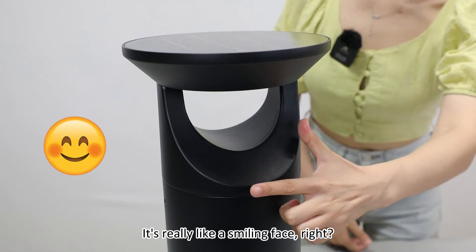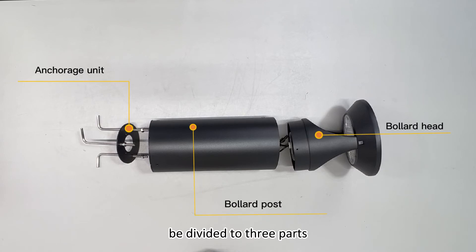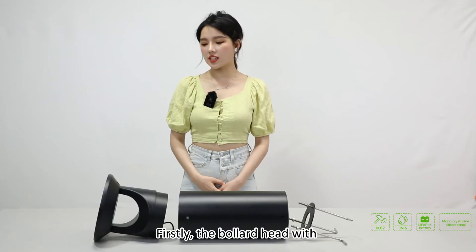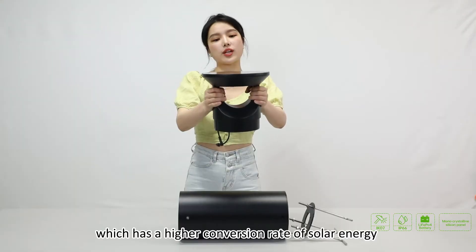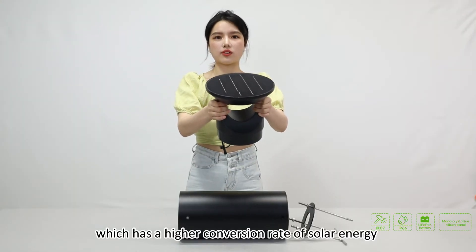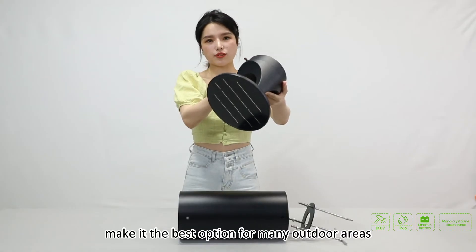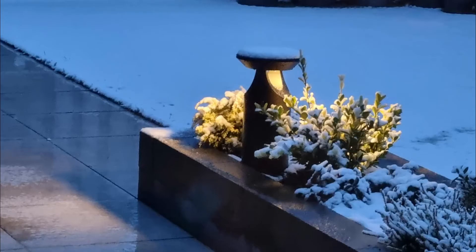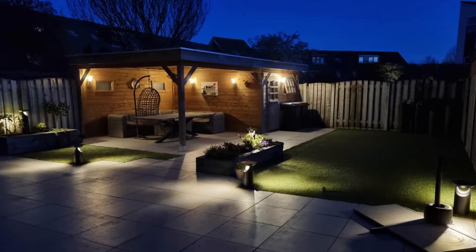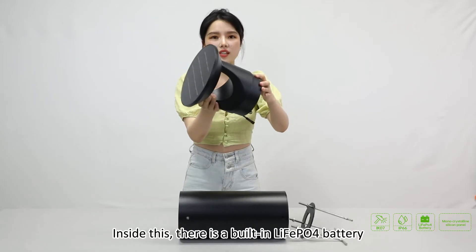Now it's really like a smiling face, right? As for the whole structure, it can be divided into three parts. Firstly, the bollard head with monocrystalline solar panel, which has a higher conversion rate of solar energy, and it has a specialized optical lens, making it the best option for many outdoor areas like pathways, gardens, and churches, etc.